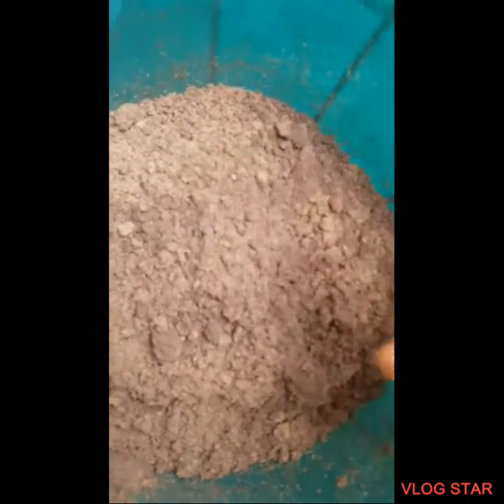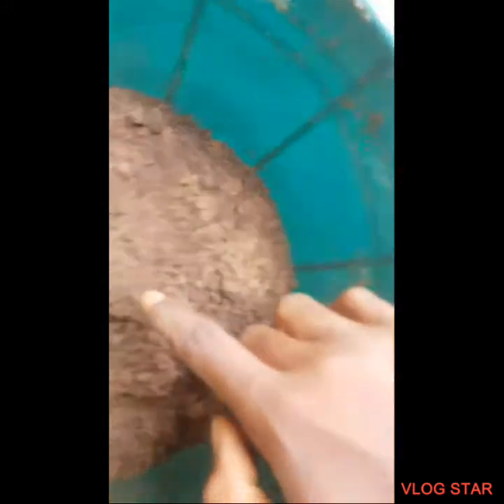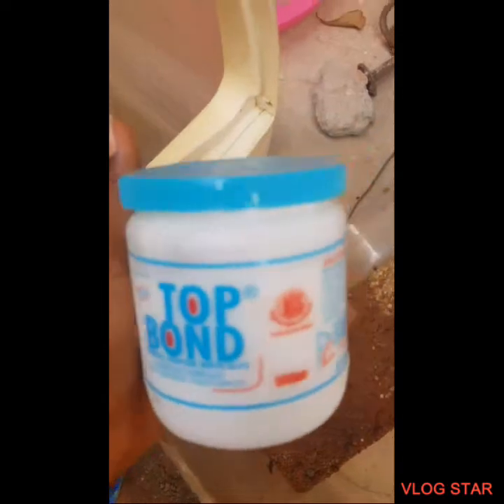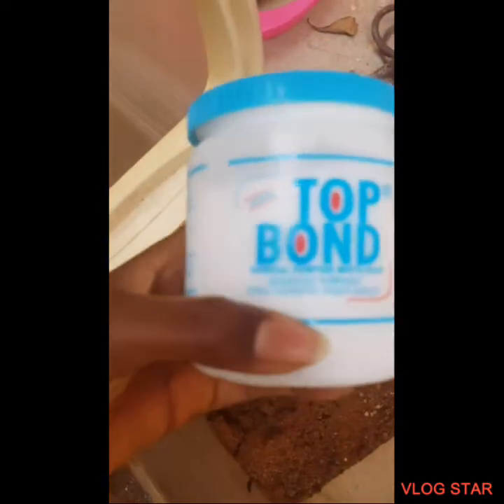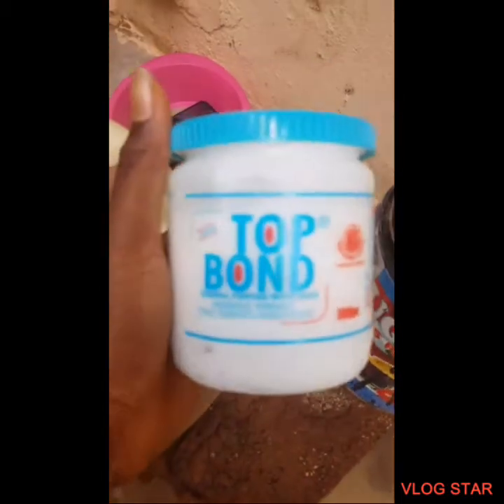Next we're gonna add the background. We're gonna tilt this sideways, then apply a little bit of glue around here and sprinkle some sand on it. The glue I'm using is called Top Bond — it costs 1,500 naira, which is about three dollars. So I'm just gonna apply it right there and see how it turns out.